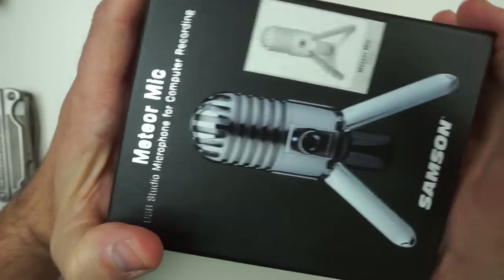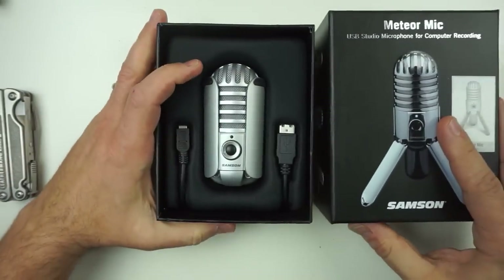Now we have the microphone set up in the booth. I've got my headphones plugged in so I can listen to myself in real time as I record. Let's talk about what you get in the box. It comes in a nice little box — very simple, not much to it. Within the box, you get the microphone, a little velvet travel bag with the Samson logo, an owner's manual, and a mini USB cable. That's pretty much it.